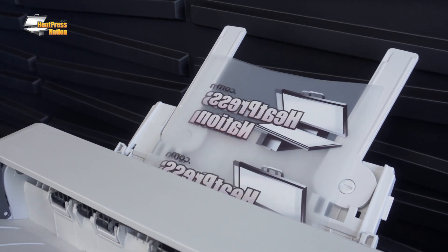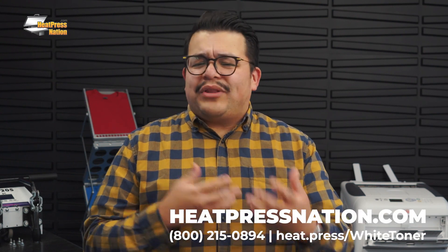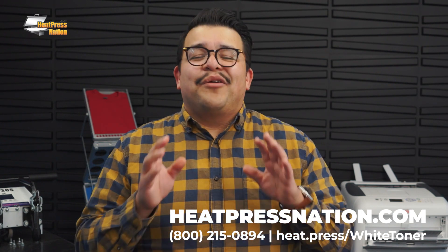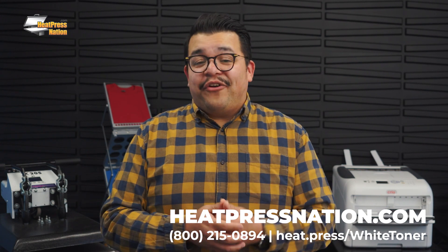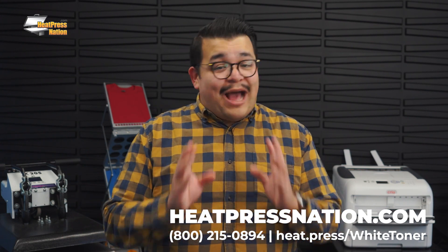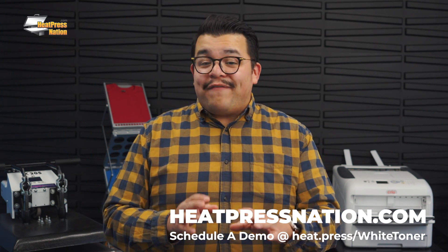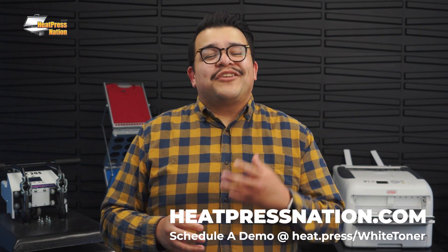Now you know how White Toner DTF systems work, what equipment is needed, and what features to consider when purchasing your very own setup. You can get more information and purchase your White Toner DTF products and supplies at HeatPressNation.com. We don't believe there's one system or product for everyone, only the right one for you. If you have any questions or would like a more personal recommendation for a setup that best suits your business, please feel free to give us a call. Our friendly sales team is available at 800-215-0894 and we'll be happy to speak with you, listen to your needs, and guide you through the purchasing process. You can even schedule a private virtual demo of our White Toner products so you can see how they work.